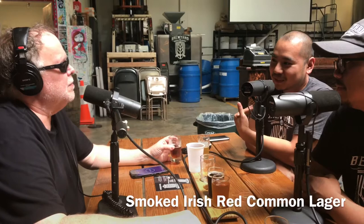Or people that aren't even craft beer drinkers will go, 'Oh yeah, this is good,' because we dial back the smoke enough where it just gives you a taste of what a smoked beer could be.